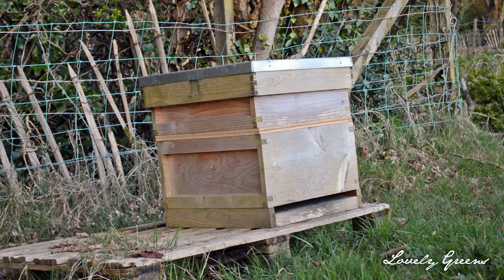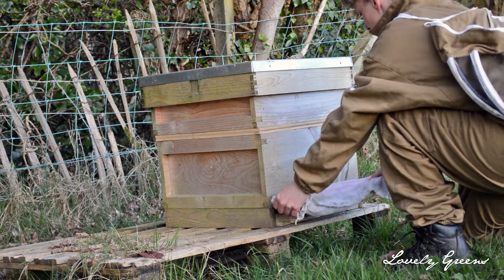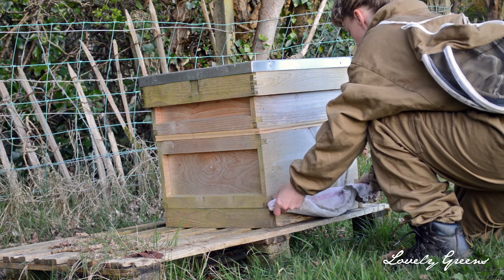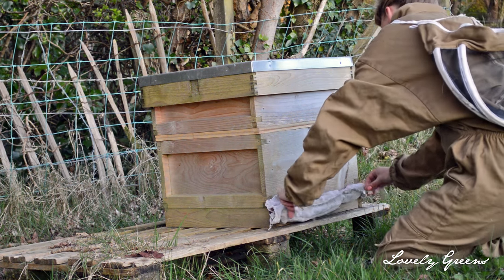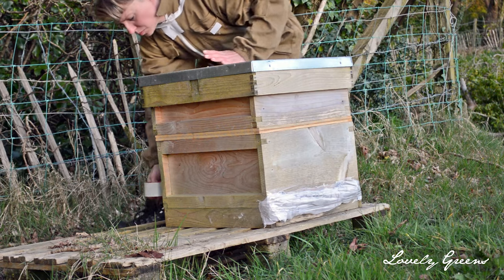Now if you don't see any bees at all, go ahead and cover up the entrance as your first step. Fit a cloth inside the entrance and then tape it really well. The cloth needs to be non-sticky and it shouldn't have a texture that will allow the bees' legs to get caught in it.